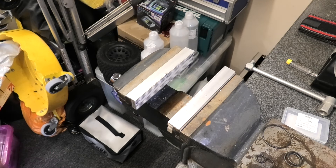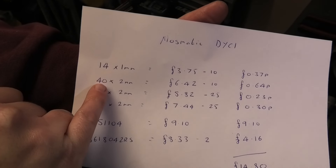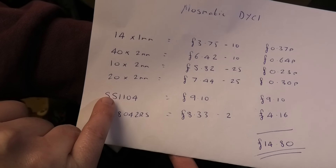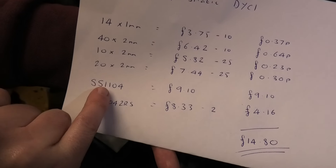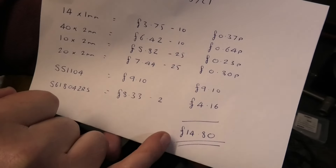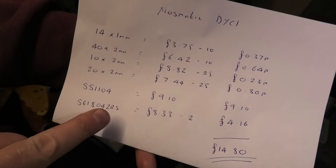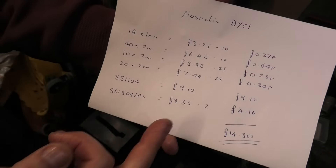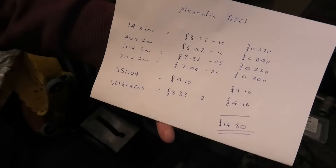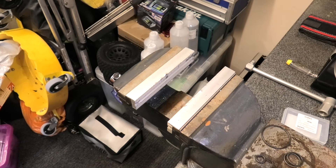It's back to factory — hopefully for another six months of use. All you have to do now is fit it back into your surface cleaner, fit your spray arm, connect it all up, and away you go. Before I sign off, here's a complete list of all the parts I used. You can pause here to take a note: 14x1mm, 40x2mm, 10x2mm, 20x2mm o-rings; the S51104 thrust axial bearing; and two S61804-2RS bearings. All in, including packs of o-rings and all three bearings, it comes to £18.96 — less than £20 for a complete service kit. Next time you only need to buy additional bearings. That's it from me — I hope you found this useful. Happy cleaning, bye for now.